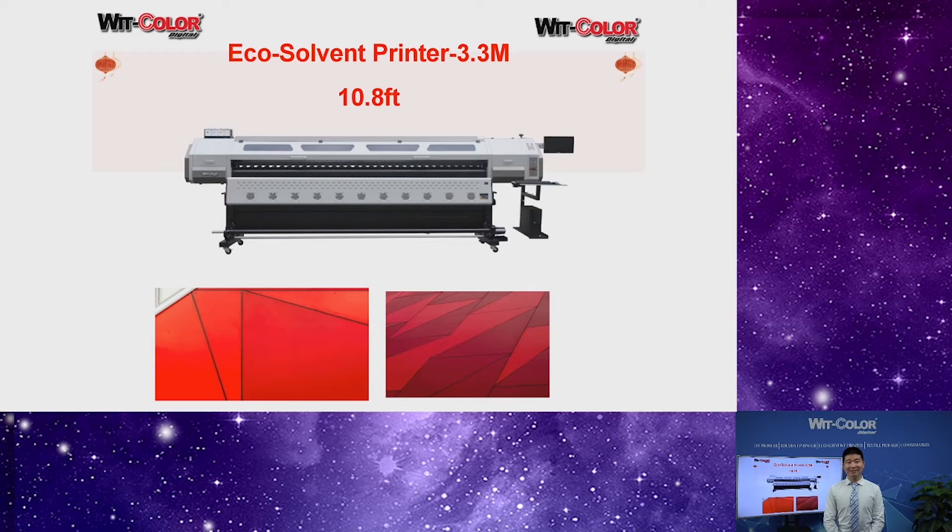I most like this printing design. This printer has 2 printing modes. The first mode is it can print one roll of media. The maximum media size is 3.3 meters, and its maximum printing picture width is 3.2 meters. The second mode is it can print two rolls of media simultaneously. Each media size is 1.6 meters, and each media's maximum printing picture width is 1.5 meters.